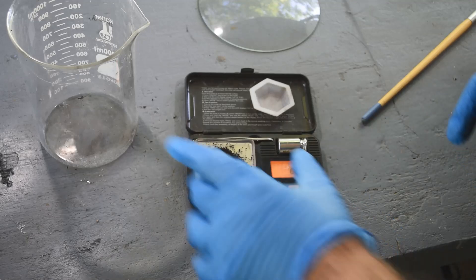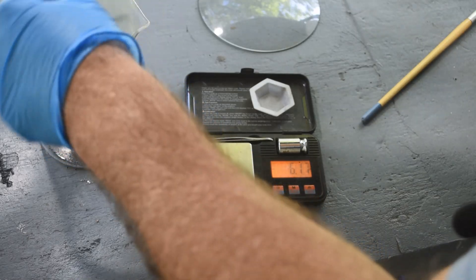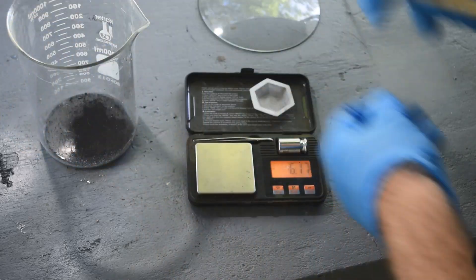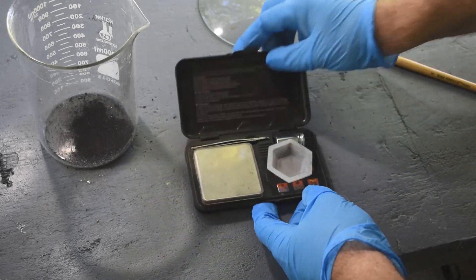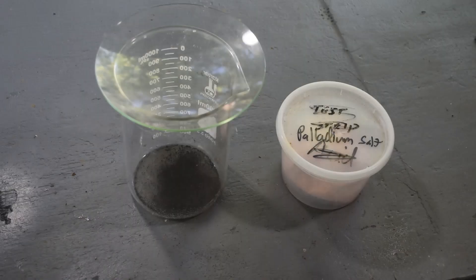So do I want to try and go after however much palladium is in this stuff — that's really the question. Or do I just want to set it aside along with the palladium ammonium chloride I've already got and wait until I have more material to process? I've given this some thought. I went away and looked at the comments starting to roll in on episode four, and here's my thinking.